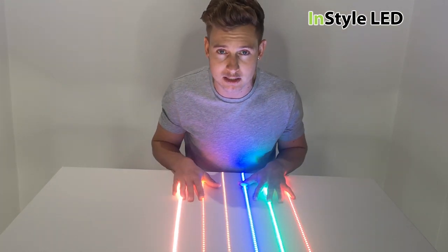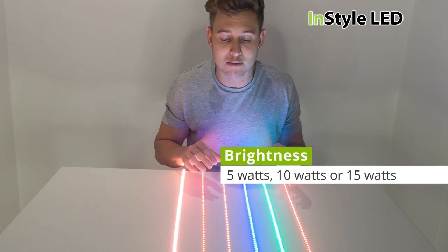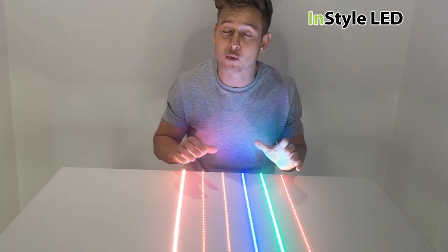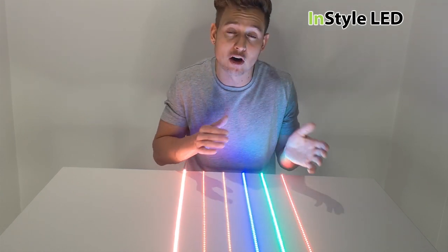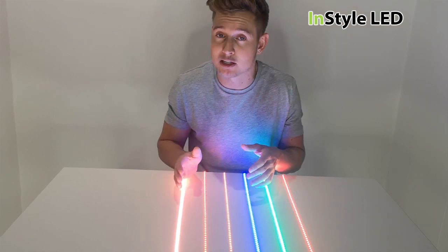These are the 10 watts per meter. We also stock them in 5 watts per meter and in 15 watts per meter. You can find more information on our website. They are relevant in terms of brightness: the 5 watts is half the brightness of the 10 watts, and the 15 watts is three times the brightness of the 5 watts.